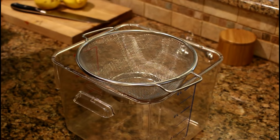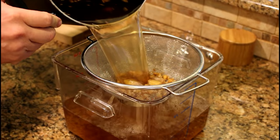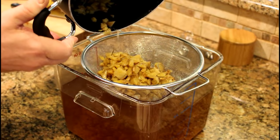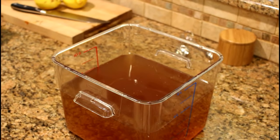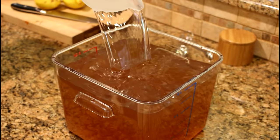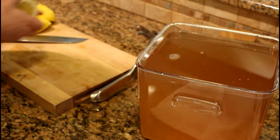Once you've got the ginger tea made, you're going to want to strain it. This is a six-quart Lexan and a wire strainer that fits nicely. Just let this drip for a little while so we can get all the ginger tea out. Then I'm going to top this up with just some fresh water, which also helps cool it off a little bit, right up to six quarts.